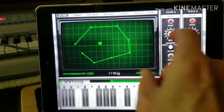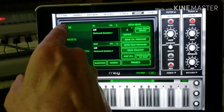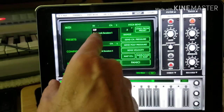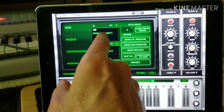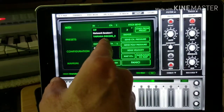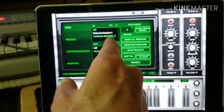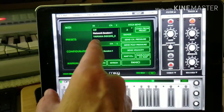Then you want to go over to the setup on the menu, and you see this MIDI section up here. I just touched it and there's my keyboard — Yamaha DGX 205 underscore 3. This is a really old keyboard, about 10 years old, and it still works great.